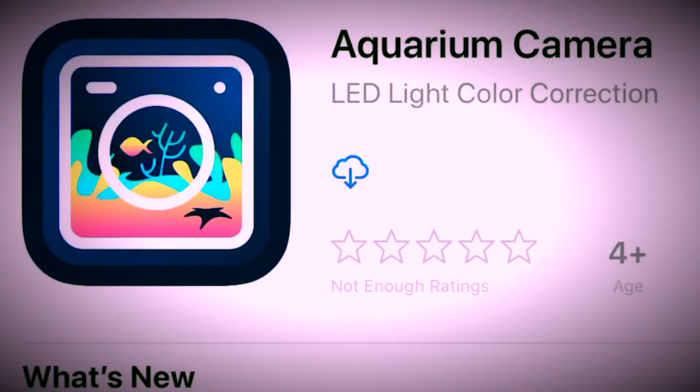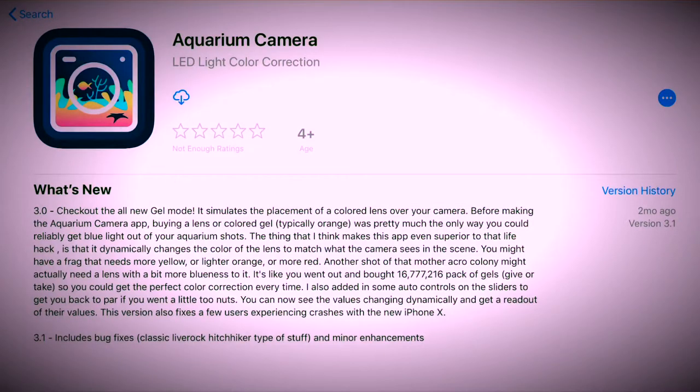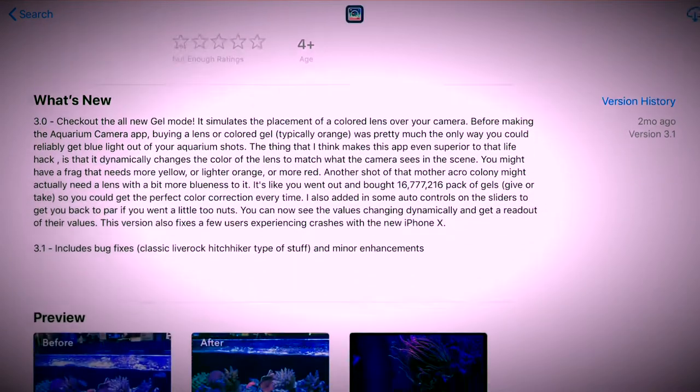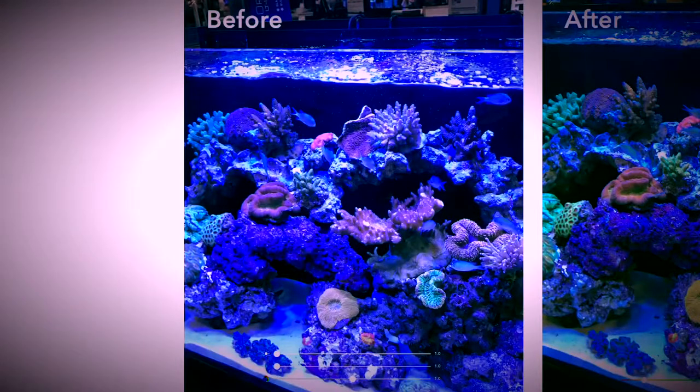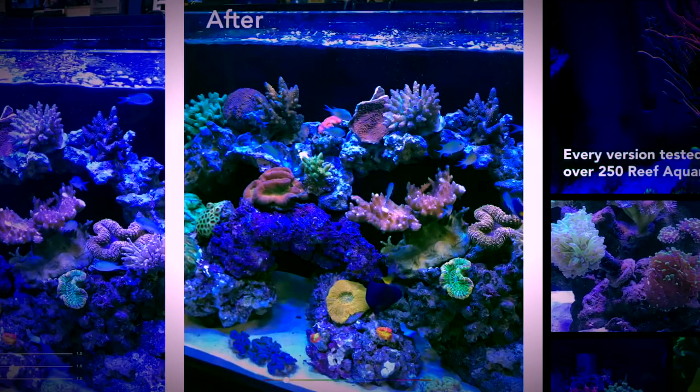Hey reefers, this week we wanted to share with you an app we found in the App Store. This one is called Aquarium Camera and its whole purpose is to help everyone take better shots of their aquarium.